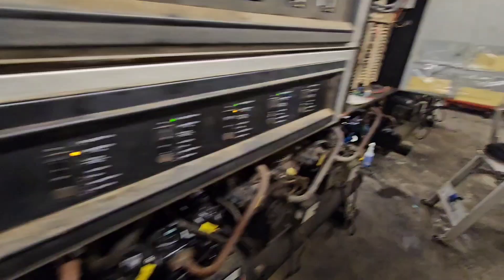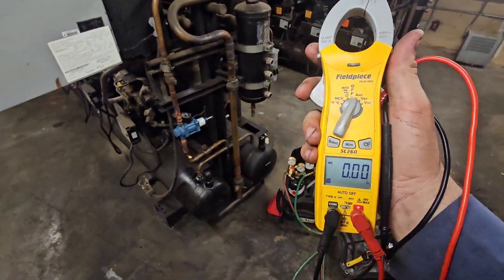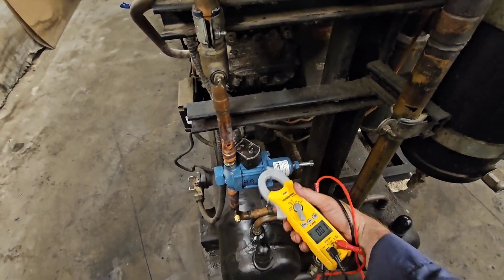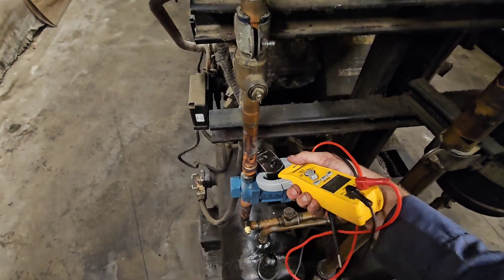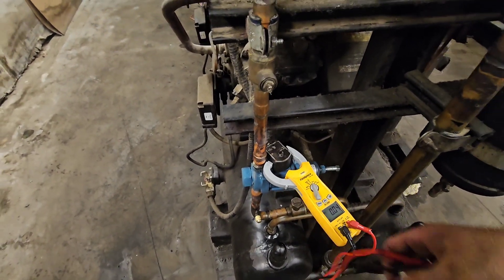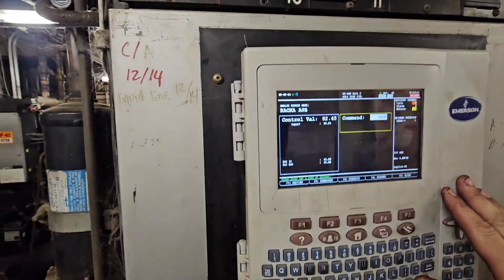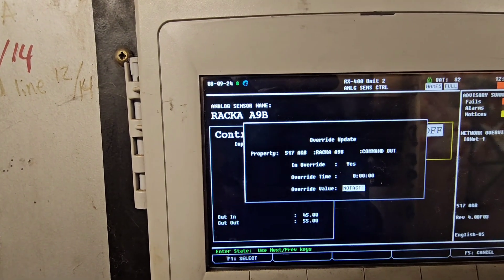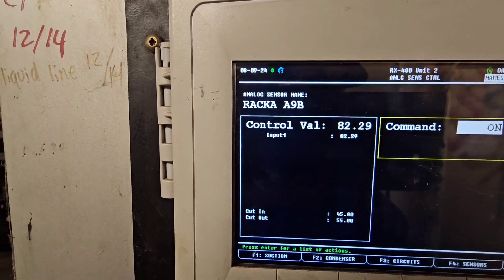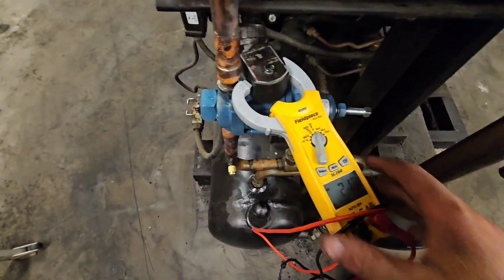Now I want to test to make sure that the solenoid actually works. How I do that — I put my meter to amps, clamp that solenoid. You can see zero amps right now. So now we come over here and we're going to override it to on again — and boom, I've got amperage. So I know that my solenoid is energizing. That's it, I'm done.